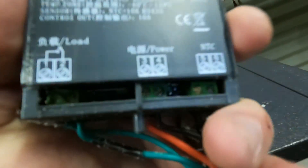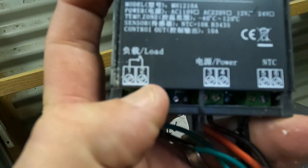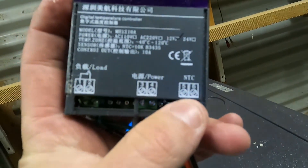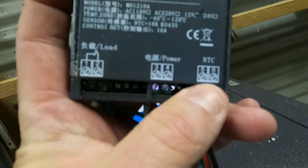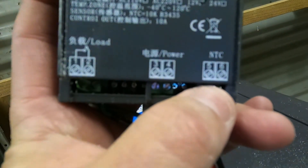All of these controllers are slightly different, but you'll have a power input that needs to come in and out. Then you'll have your load — this is the one that will switch your compressor on and off. And then you'll have your thermistors. Luckily mine hadn't blown; they're a real pain to change. So I've used the thermistor or temperature sensor that was already in the fridge, and that one goes in there.